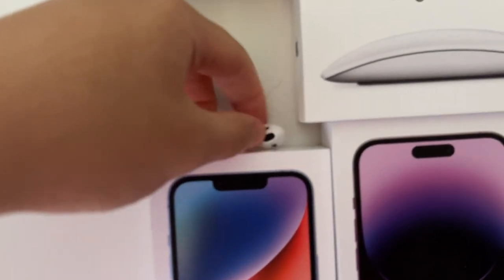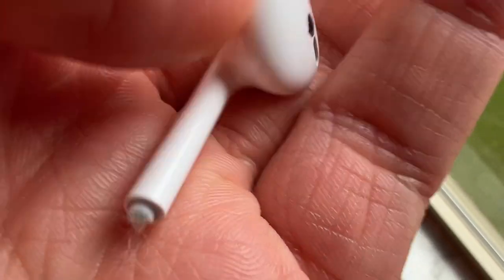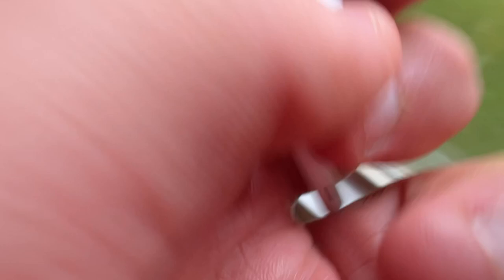Then I have two AirPods — these are actually just wired Apple EarPods that I cut the cable off of and put up here for decoration.